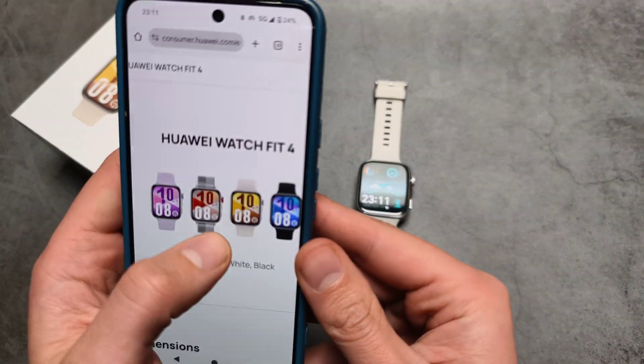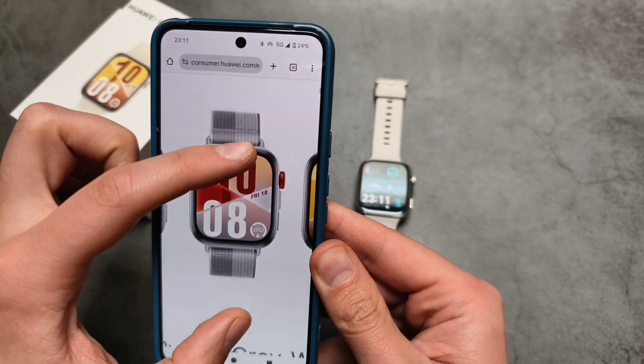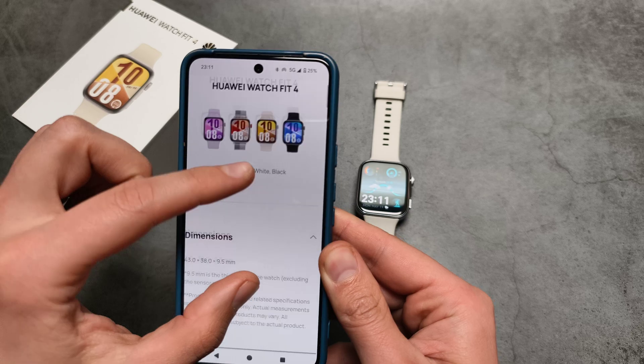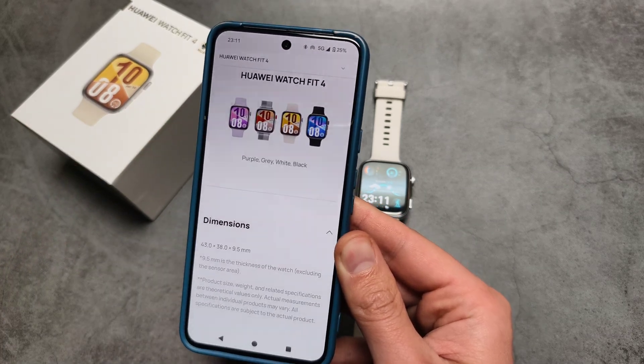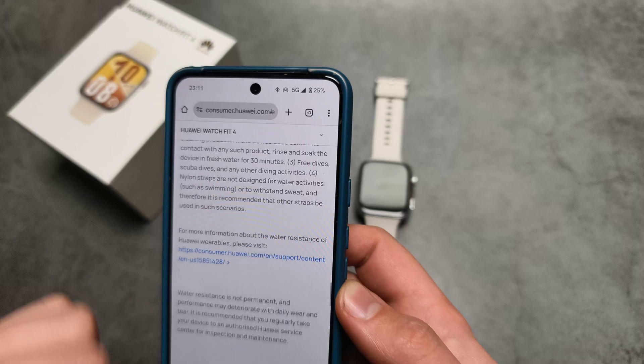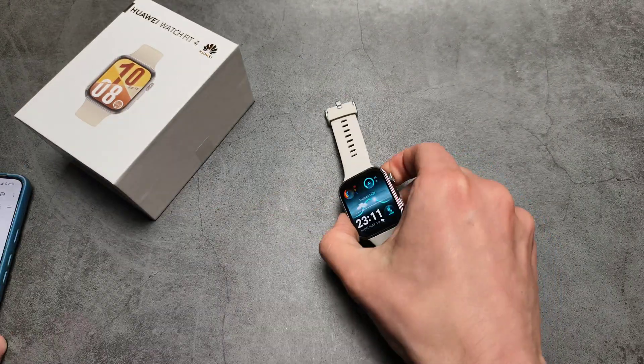So if you want to purchase one of these watches, make sure you get the gray version. This is what I found on the Huawei website — only the gray version is listed as supporting NFC. I have no idea why it's like that.